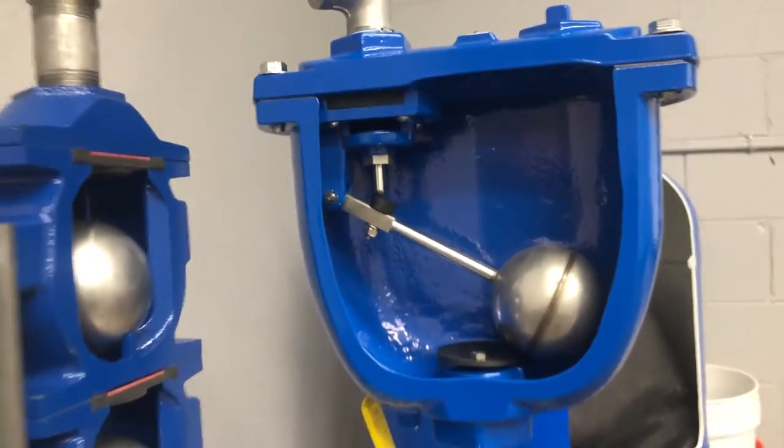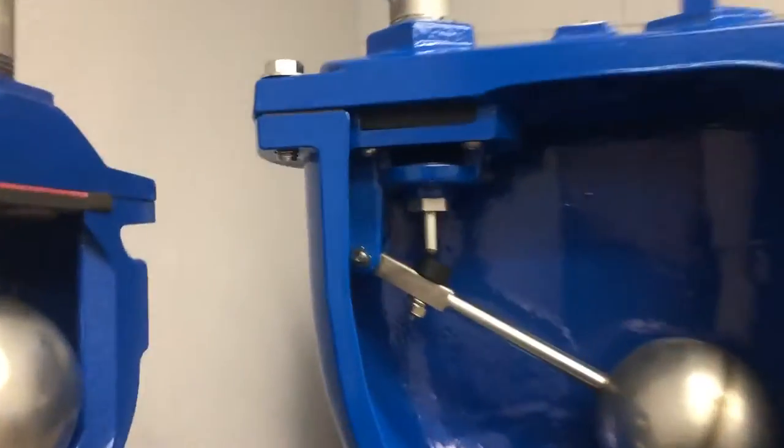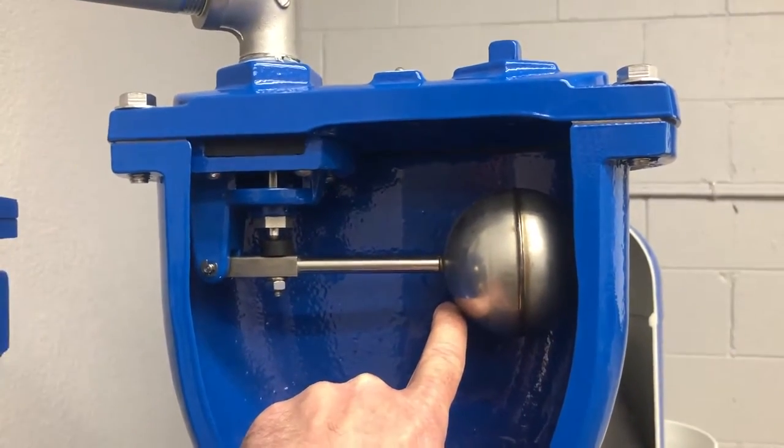This valve is meant to relieve large volumes of air when the line is dry and being filled with water — it'll all escape through the larger orifice. When the water level hits the float, it seals shut.